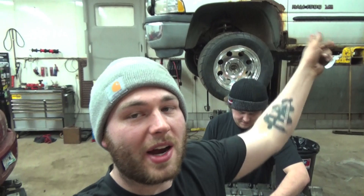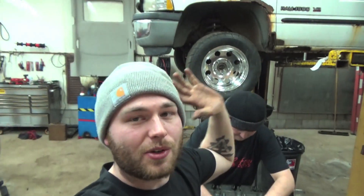We are not swapping this Hemi into Whitey, guys. Whitey's staying Magnum-based, so don't worry about that.